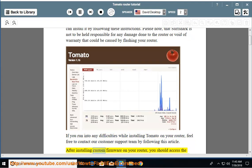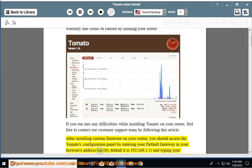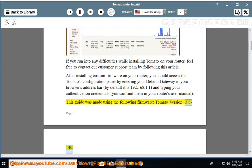After installing custom firmware on your router, you should access the Tomato configuration panel by entering your default gateway in your browser's address bar — by default it is 192.168.1.1 — and typing your authentication credentials. You can find them in your router's user manual. This guide was made using Tomato firmware version 3.5-140.